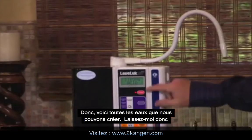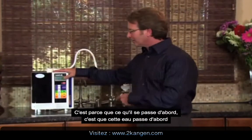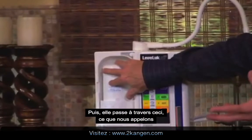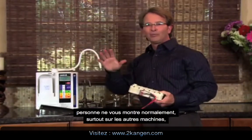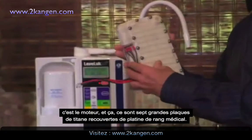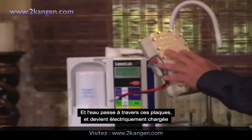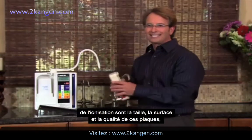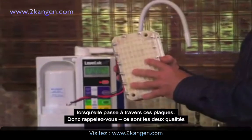So those are the different waters we make. Let me talk a little about the technology so you understand why this is the gold standard and why everybody compares themselves to Enagic. First, the water goes through a double carbon antibacterial filter. Then it goes through what we call the engine of this machine — seven large platinum-coated medical grade titanium plates. The water passes through these plates and is electrically charged with 230 watts of power. The two most important parts of ionization are the size, surface area, and quality of these plates, and the electrical current applied to the water as it passes through.